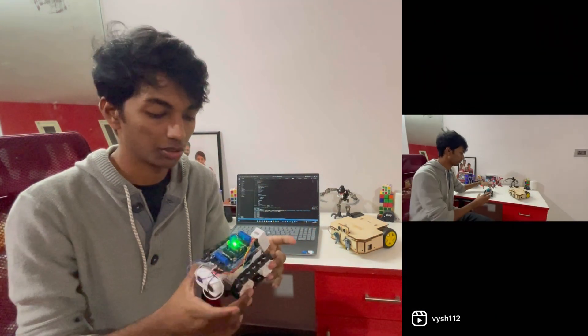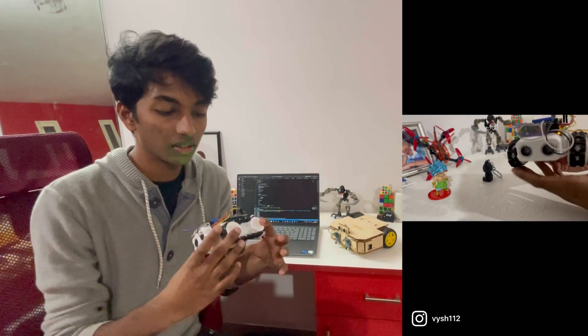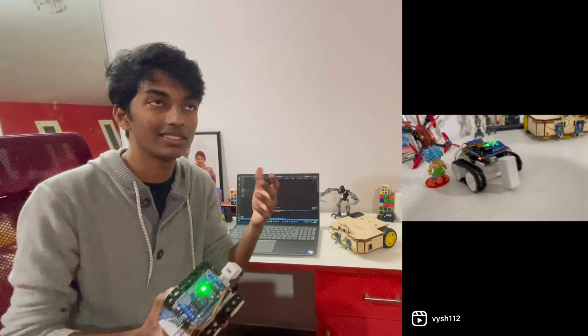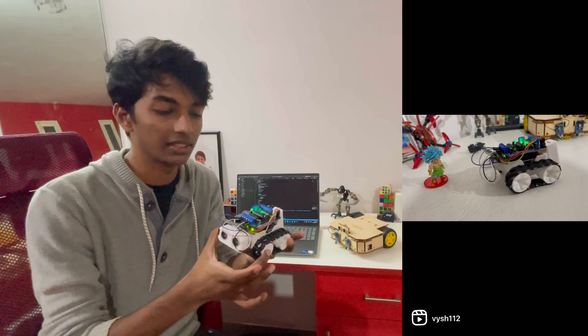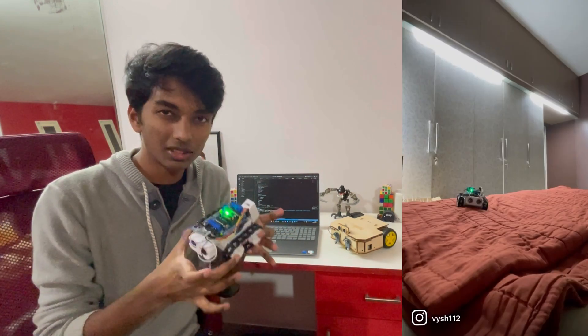For example, you could add a forklift attachment. The reason I built this is because I wanted to show everyone how easy it was to get into robotics. This is a super simple build with very basic Arduino Uno coding.